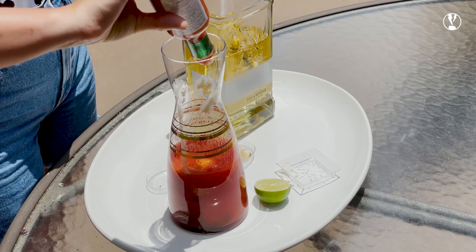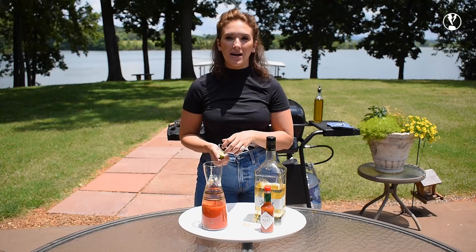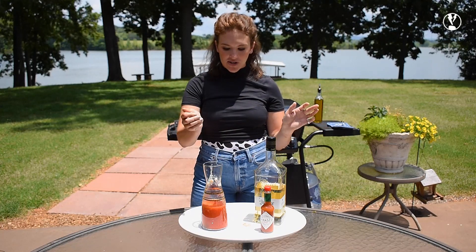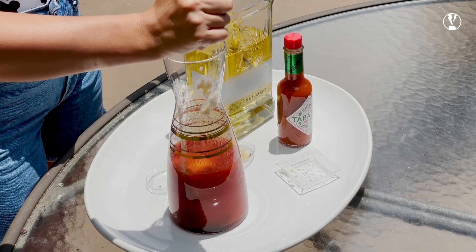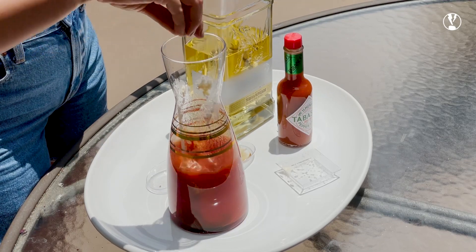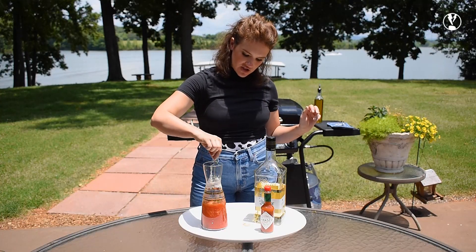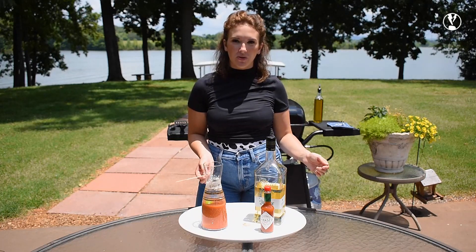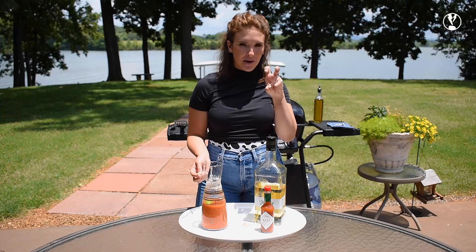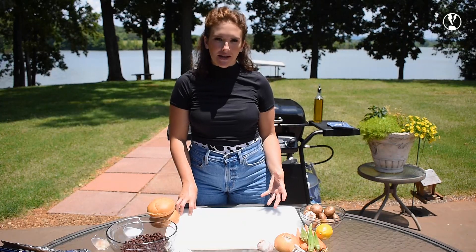It's going to be awesome with a couple of dashes of tabasco sauce. I had a leftover half of lime and I never want to waste food, so I'm going to squeeze this leftover lime into my jar and then stir this up. At the end of the episode I will show you how to glass and plate your bloody mary to go with your cheddar mushroom black bean burger.